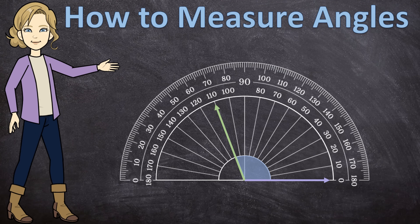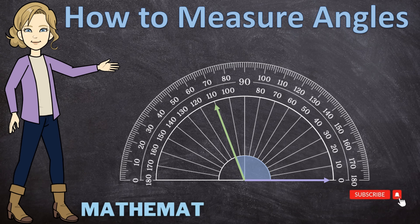In this video, I'm going to show you how to measure angles using a protractor. So hello everyone and welcome to Mathematics with Marlene.